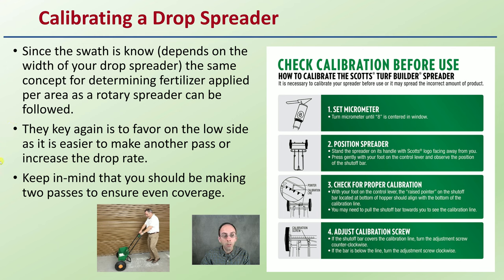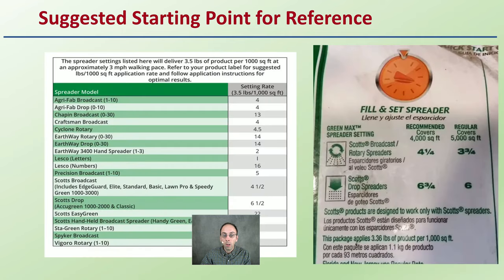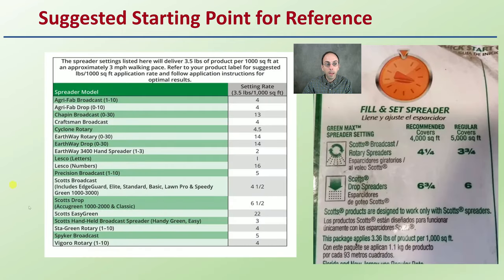Keep in mind that you should be making two passes to ensure even and complete coverage. What's great to take some of the confusion out of this is that fertilizer bags will often have a starting point — they'll list your spreader model and suggested settings to apply a set amount of fertilizer. This can act as a great way to start, then do a small area and determine whether it's matching what you expect.